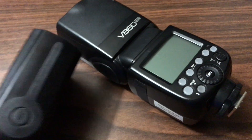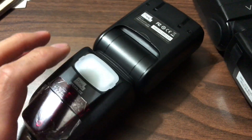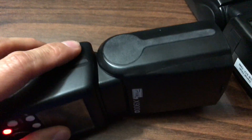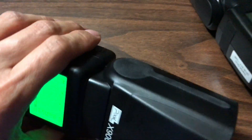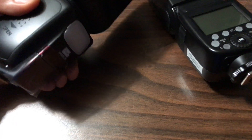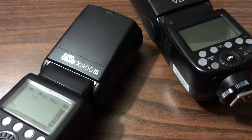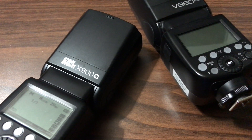One thing I really like about the Pixel flash is that it has a white LED light you can use for autofocus assist. All you have to do is press the button to turn it on, and press it again to turn it off. I'll probably use it to help autofocus in almost total darkness, or to record videos. The good thing about both flashes is that you can disable the laser autofocus assist light.